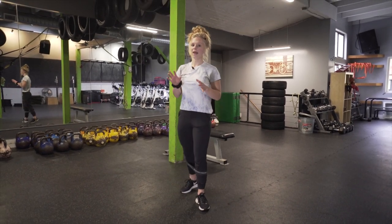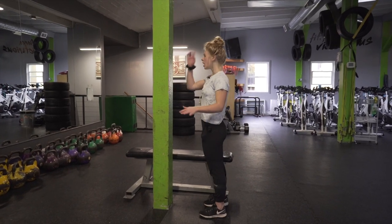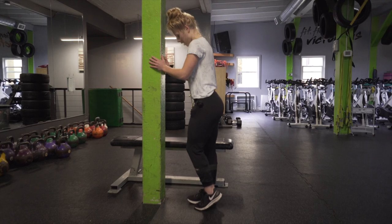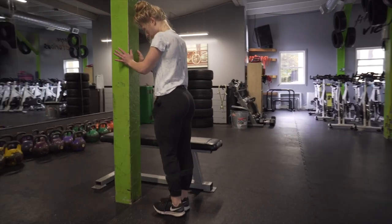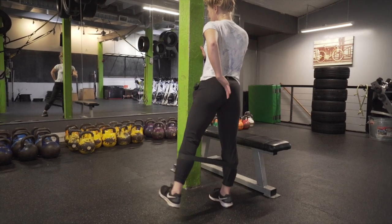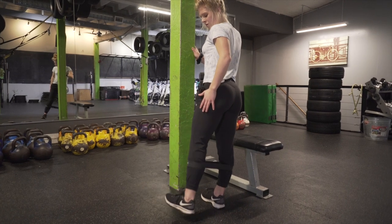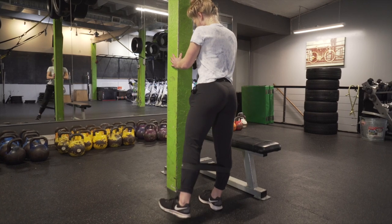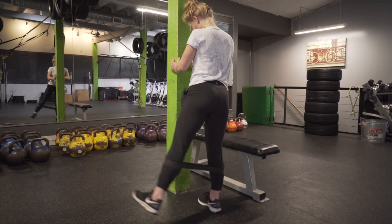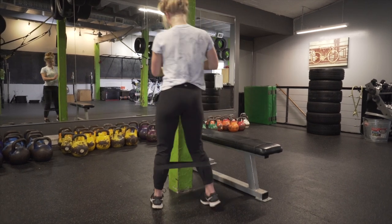After 30 reps of the monster walk, we go right into the next superset exercise with no rest in between. Grab a stable platform and do 15 lateral raises — slow and controlled — making sure your back isn't arching and that you are in control of the band, so it's not snapping you back. Then switch to the other side.